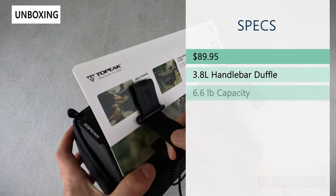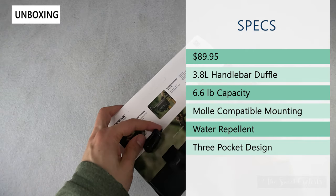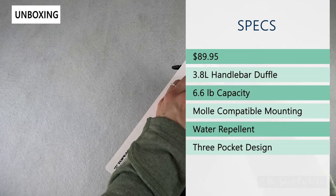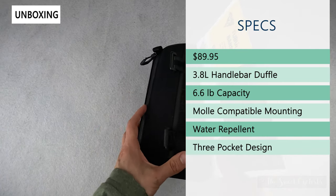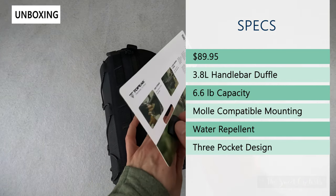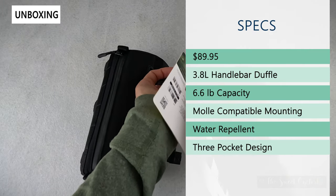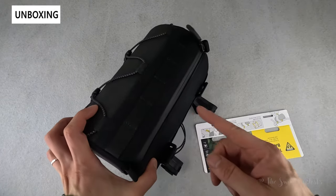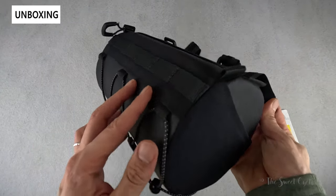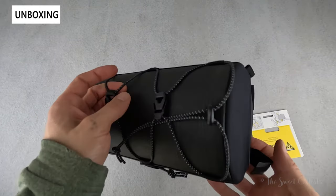The retail price on this is $89.95. It's fairly large at 3.8 liters and has a rigid construction, which means it holds its form pretty well even when it's empty. It has a six-and-a-half pound capacity, so you can carry quite a bit of gear. The MOLLE-compatible mounting — which is what these little straps are — gives you a lot of adjustability, with different attachment points on the top and bottom, so you have a lot of flexibility when mounting this on your bike, either upward or downward.